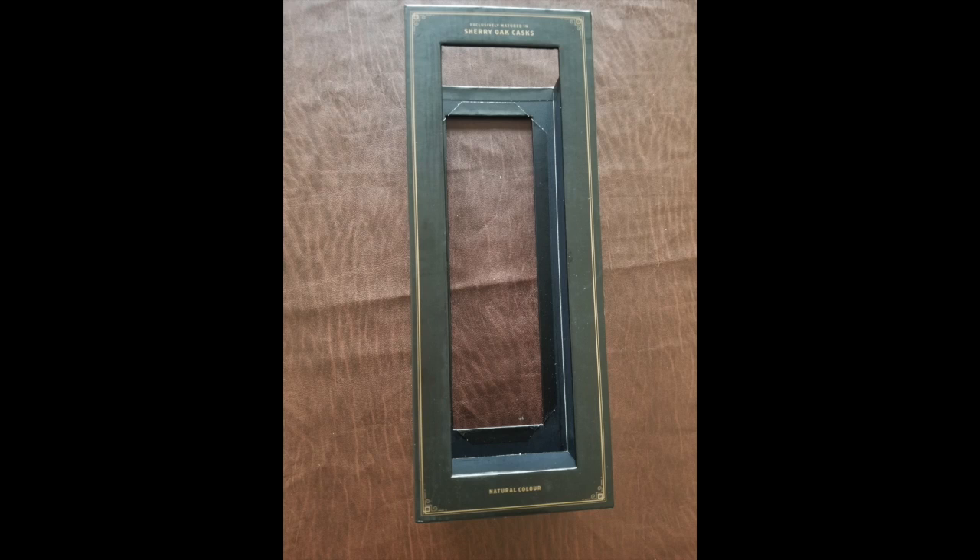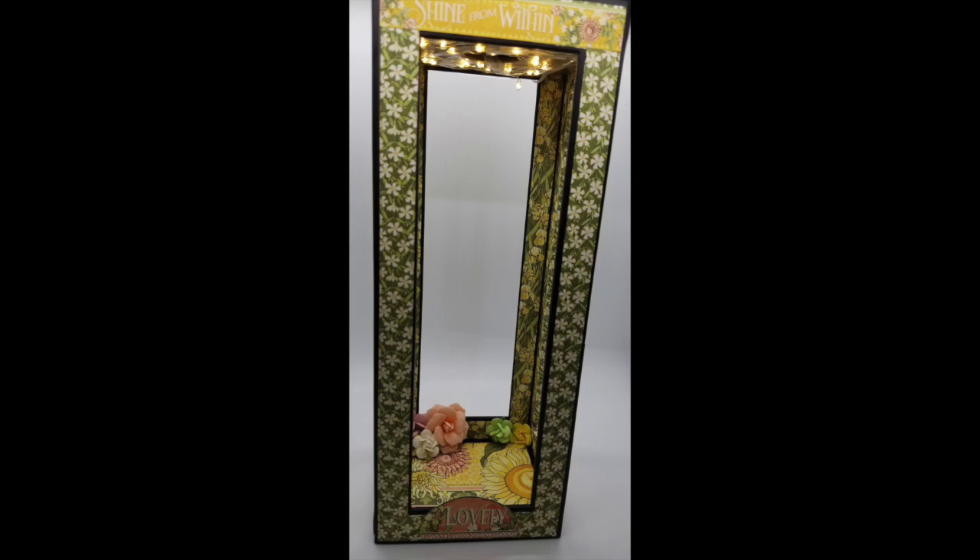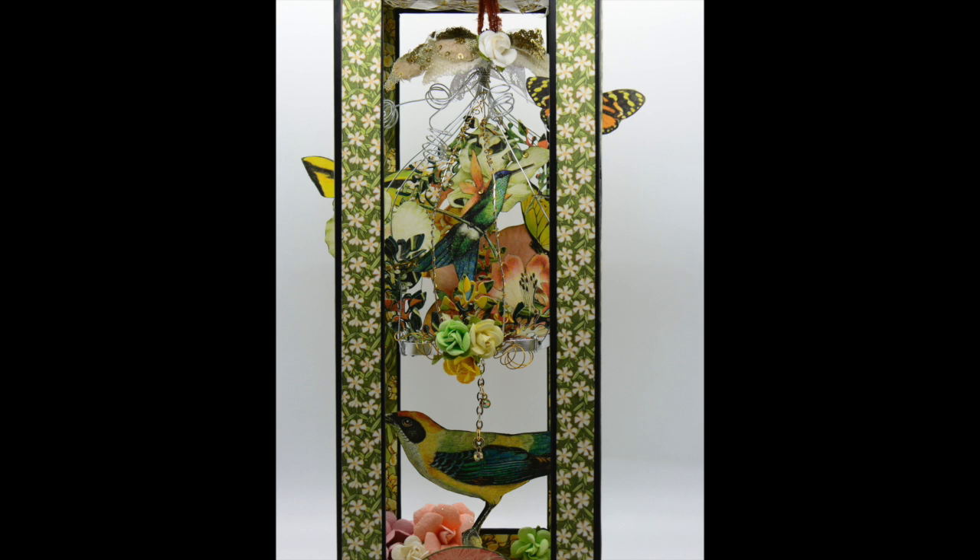Hi, welcome! I just wanted to show you this box — it was a whiskey box that got thrown out accidentally and recycled. I was so frantic that I sent Harrison to the store to get another bottle of whiskey. Win for him, win for me. So I made this beautiful creation out of that box.